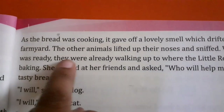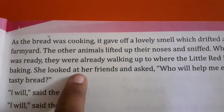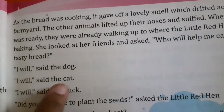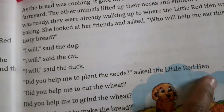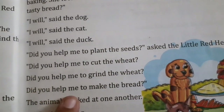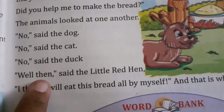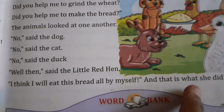The other animals lifted up their noses and sniffed. When the bread was ready, they were already walking up to where the little red hen was baking. She looked at her friends and asked, who will help me eat this fresh tasty bread? I will, said the dog. I will, said the cat. I will, said the duck. Did you help me to plant the seeds? Did you help me to cut the wheat? Did you help me to grind the wheat? Did you help me to make the bread? The animals looked at one another. No, said the dog. No, said the cat. No, said the duck. Well then, said the little red hen, I think I will eat this bread all by myself — and that is what she did.